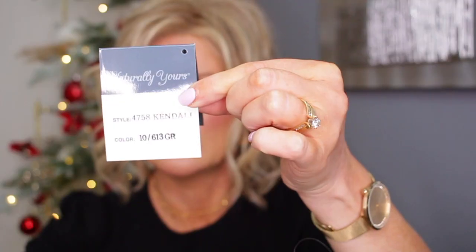This new color is called 10 613 GR. Here is the wig — the usual style that I really enjoy. It's a bit longer than this one, which is the Raquel Welch Editor Speak in Pale Golden Honey — I thought I'd wear that as well for comparison. This one is not rooted, so I can compare the colors.